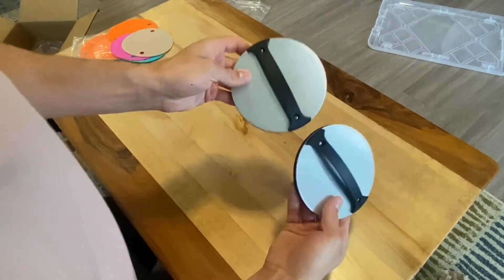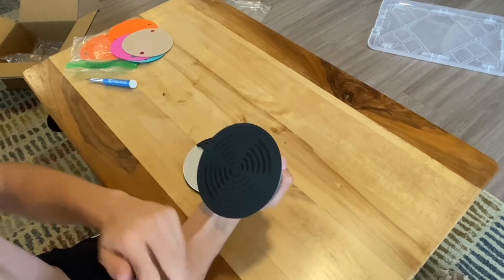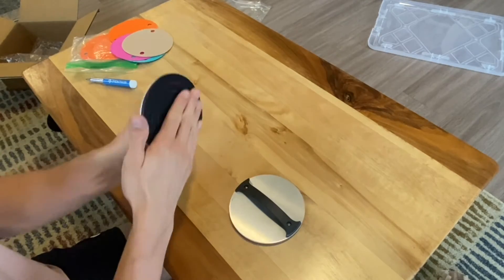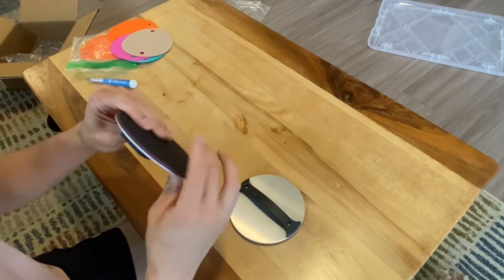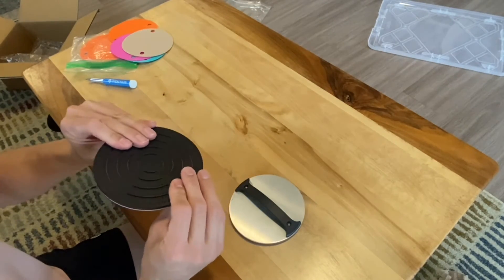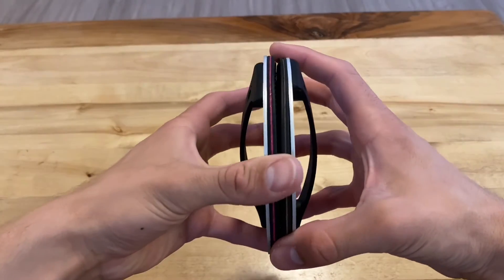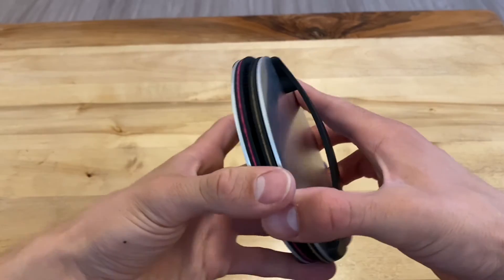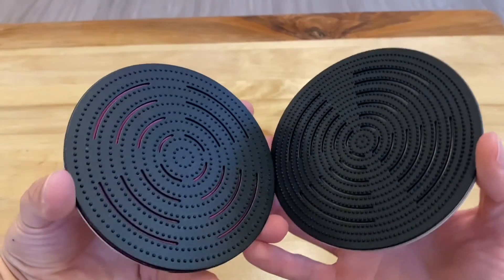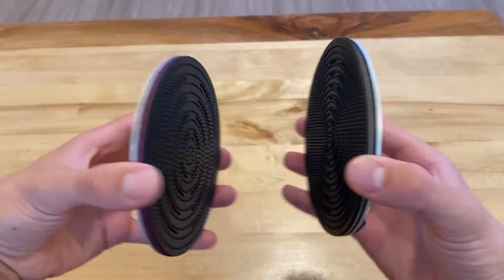My idea for these textures is to build them based around the number of bump features on the bottom — that's how I characterize these two pads. I'm not sure if this will be a valid approach or not, so it'll be good to test, but it's basically just changing the number of pressure points. You can now see the color of those felt pads on the bottom through those relief cuts that I made.